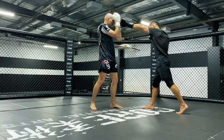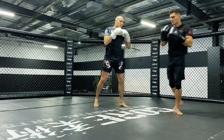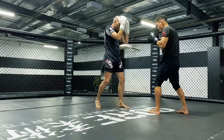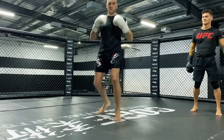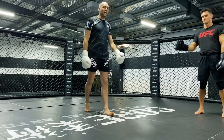So try that — jab and switch, boom, opposite direction, and then through. So here: spinning back fist off the opposite side. So that was today's technique — spinning back fist, either over the top or horizontal. Let's give that one a go.